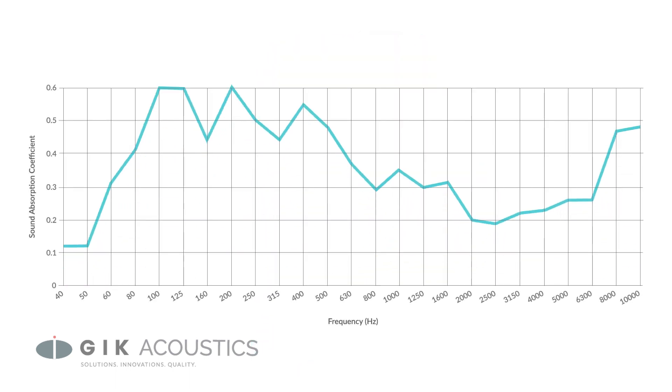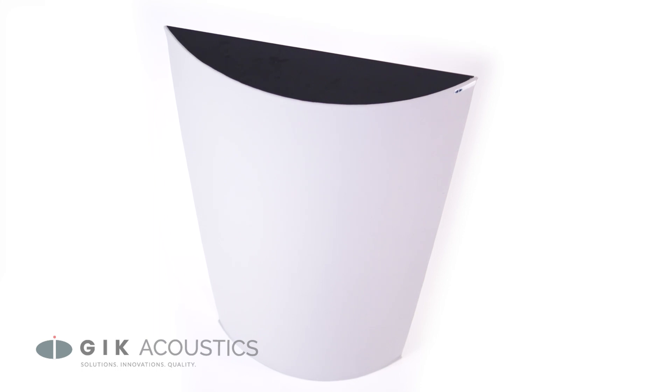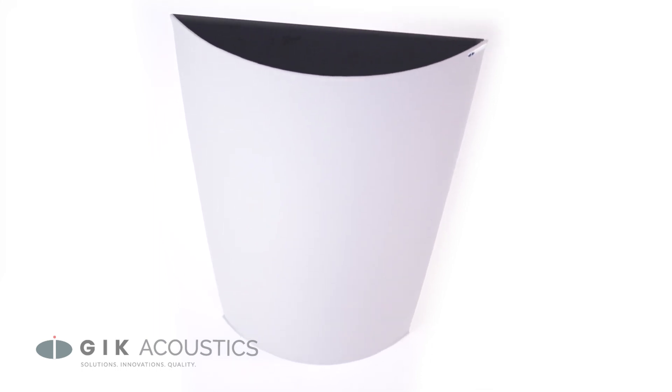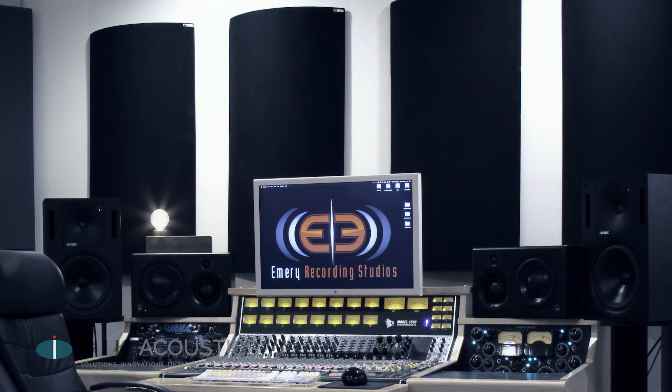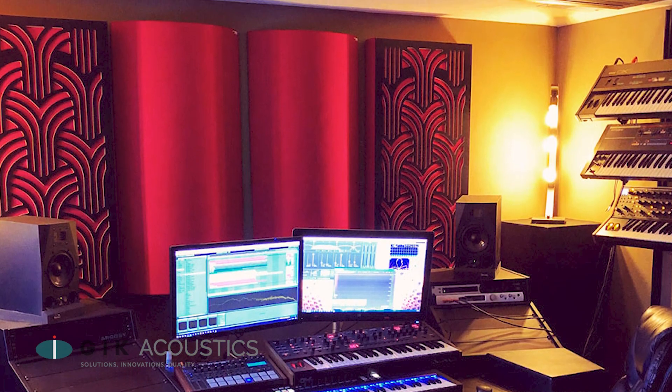The Polyfuser smoothly transitions from absorption at 80 hertz to diffusion at 600 hertz. The curved design gives a near perfect spatial diffusion and a wider band than a typical quadratic residue diffuser. It's great for controlling that mid and high reverberation when you don't want to eliminate those frequencies altogether.